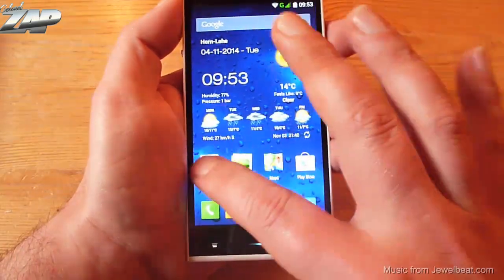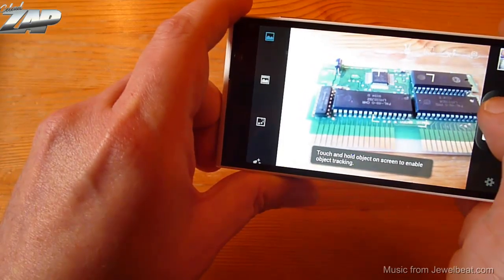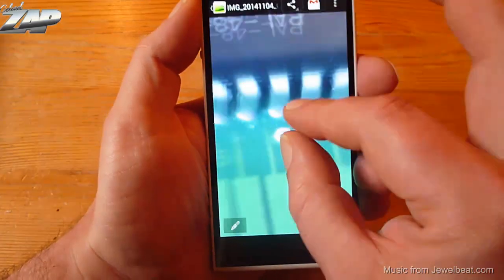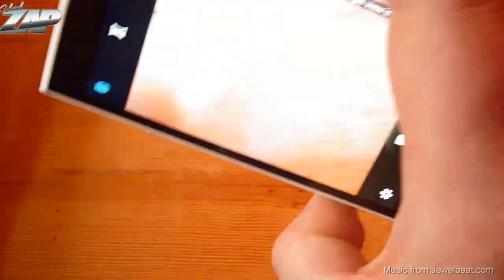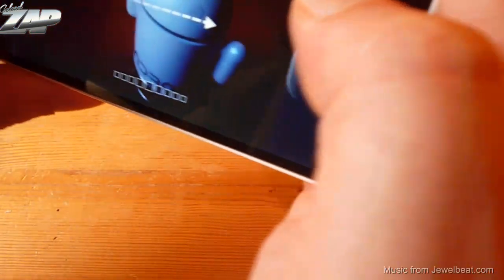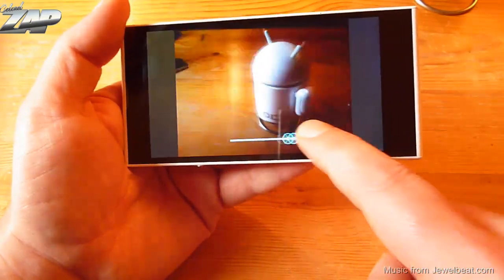Let's test out the camera real fast. Let me just take a very random and quick picture. Let's check out the details on this picture — it doesn't look too bad. You can find some sample pictures on my blog. This camera also has a fun feature called a multi-angle view mode. You have to move the camera and it saves. I just took a picture from different angles, which is a very cool feature.